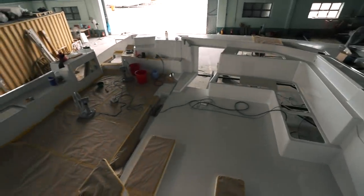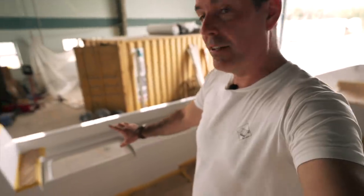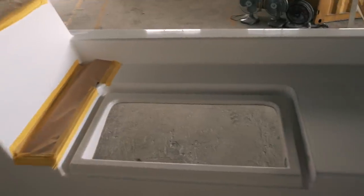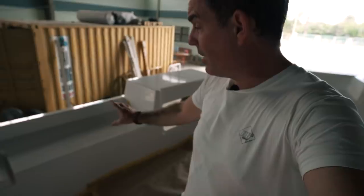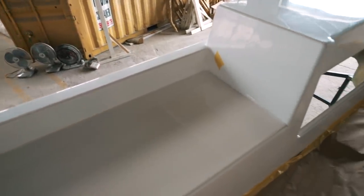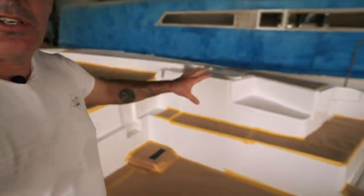This is our cockpit — absolutely huge. Looking down here we have lockers, and there's a storage locker there. Moving back, here is the life raft position — the life raft will obviously be released from the transom. As we've always said, the life raft needs to be deployed within 30 seconds or there's no point in having one.